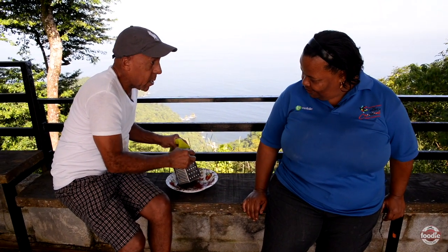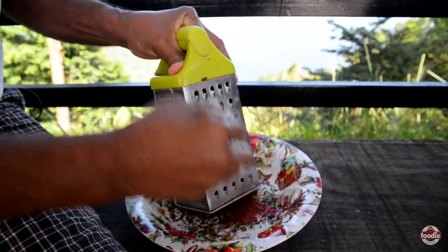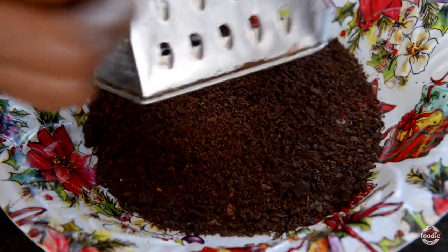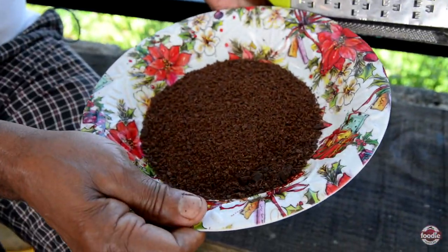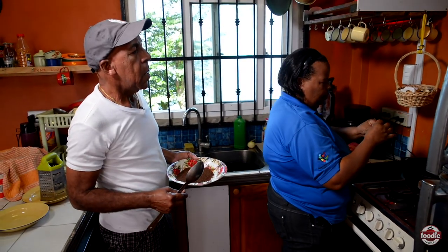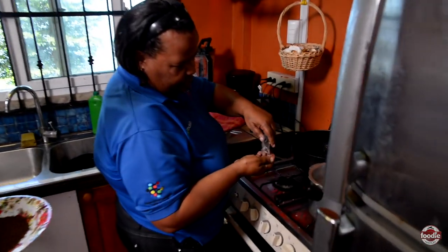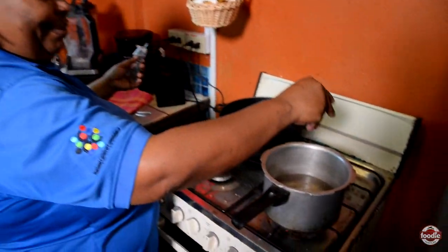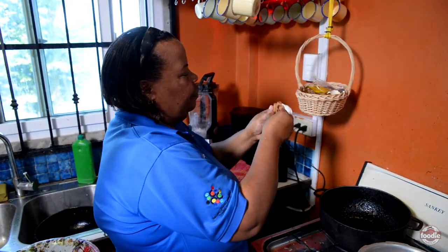Everything is looking nice — that is the real thing, beautiful! That's what we're talking about. That's a few slices of clove. Auntie Julia added a little clove into the water now, and some spice — a spice stick.